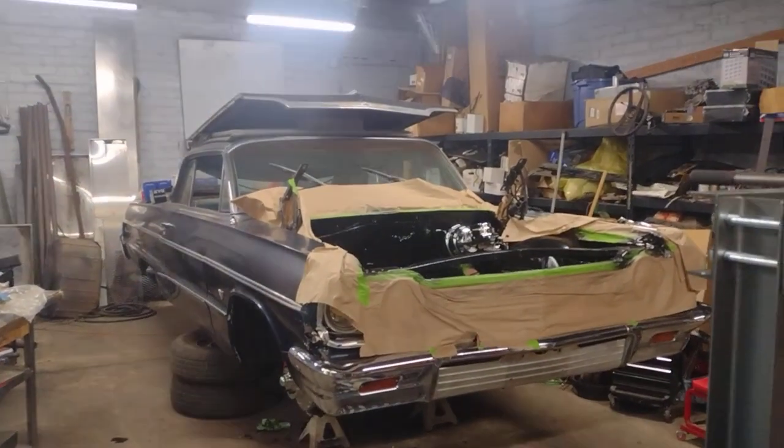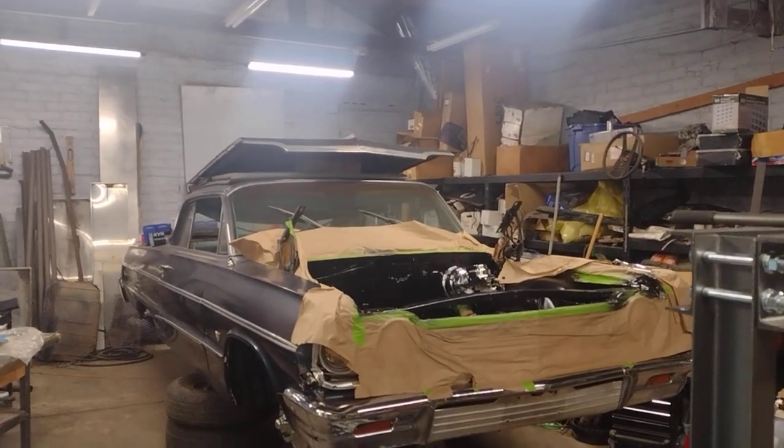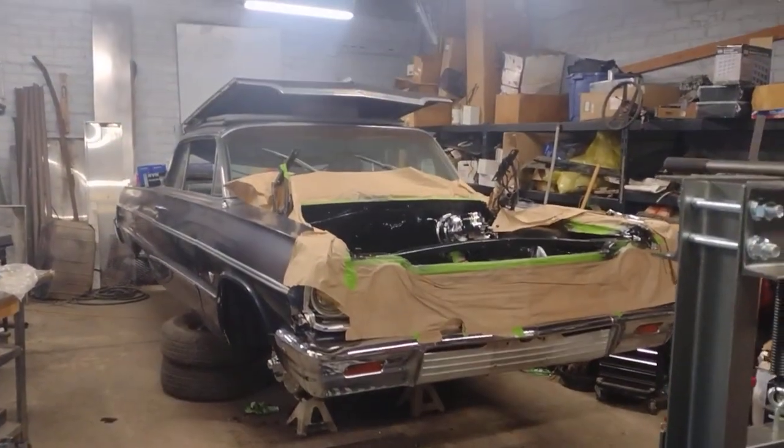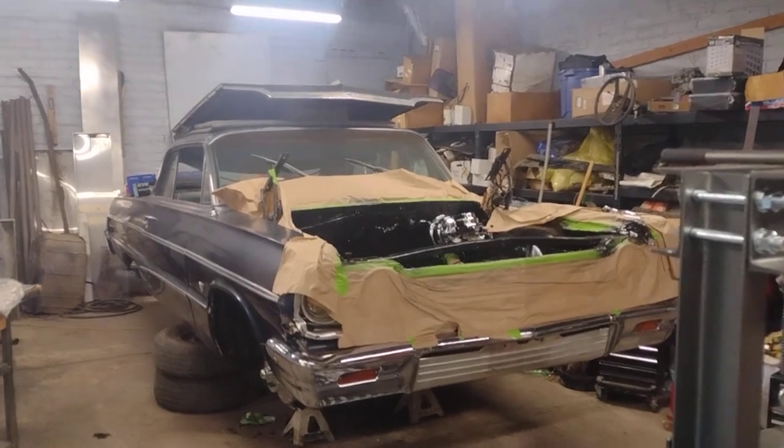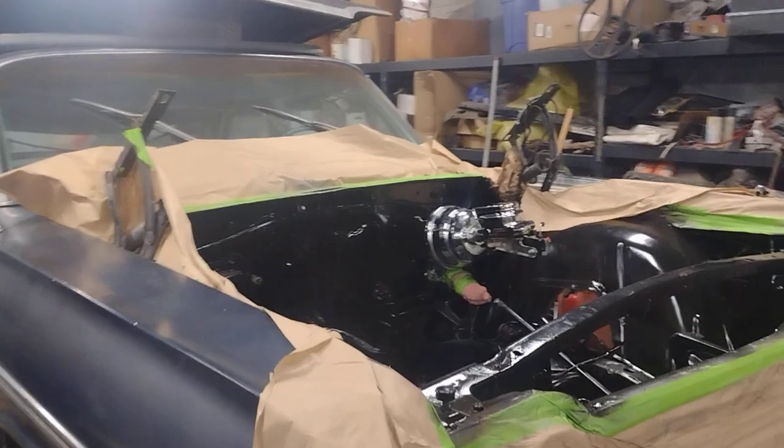Hey, welcome back. Thanks for tuning in. I wanted to give an update on the 1964 Chevy Impala. I've been doing a lot of work to this, getting a lot of progress done — working on the brakes, working on the suspension.